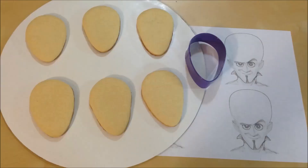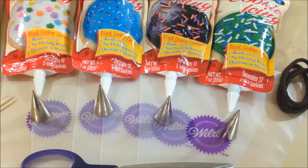Today you will need an egg-shaped cookie cutter. I have a Megamind template that I will put on my website so you can print it out. And I have pre-made my cookies. You will also need some cookie icing or royal icing — same thing.